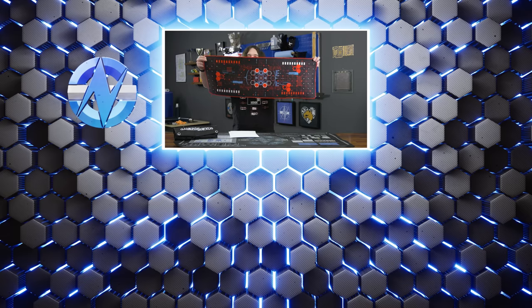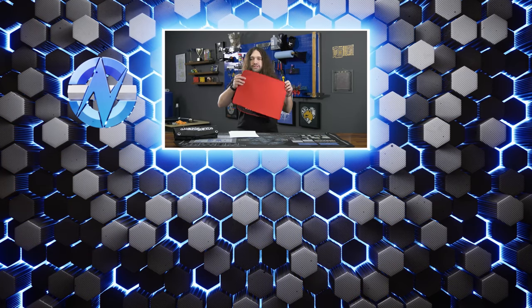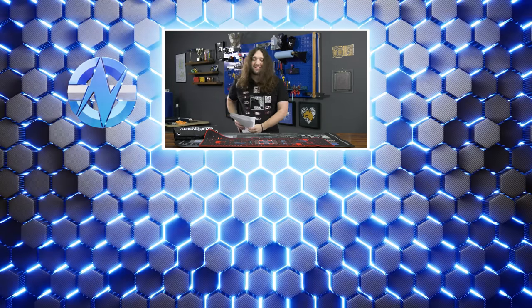That's it for this one. Thanks for watching. You can go to store.gamersnexus.net to grab one of our brand-new red and black HUD mouse mats — desk-sized with the custom red rubber underside, red stitching, and the gaming interface layout. Or you can go to patreon.com/gamersnexus. We'll see you all next time.